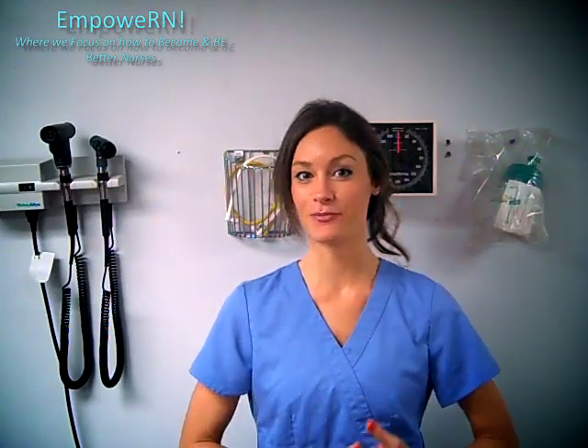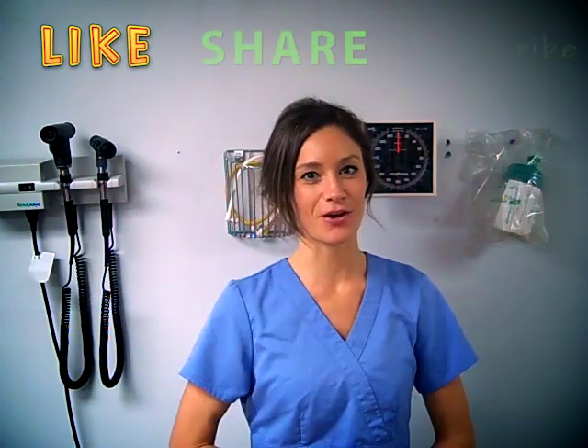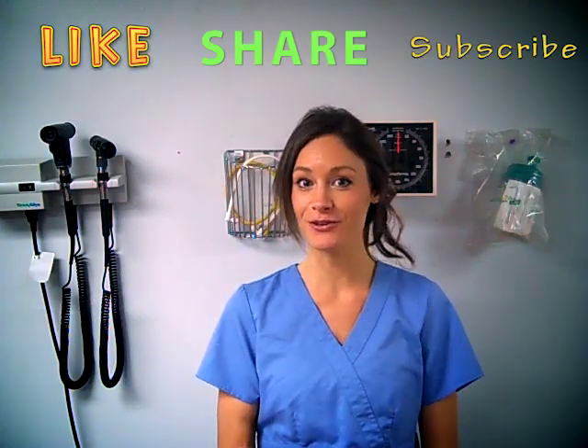Alright guys, I hope you enjoyed that. If you want to see more skills videos, just give this video a thumbs up, post a comment, let me know. I can't wait to see you guys in the future. Bye!